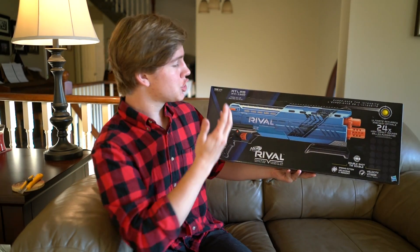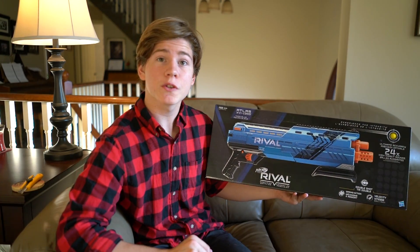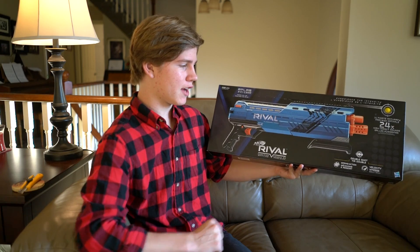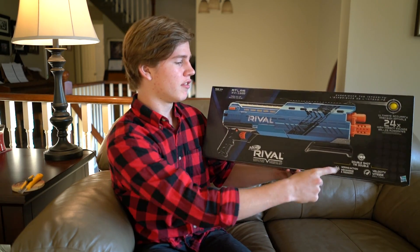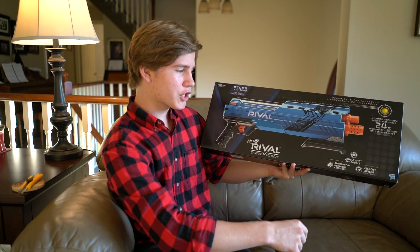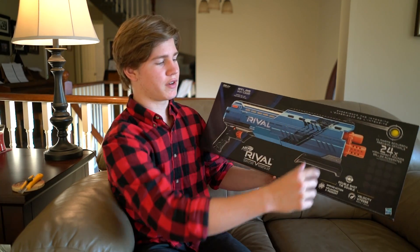Ages 14 and up — that's a big thing with the Rivals. These things are shooting 100 feet per second, so some high-velocity stuff right there. Spring action. They advertise that because they know NerfBoy digs it. Spring action, double shot — you're getting two shots at once, that's so cool.